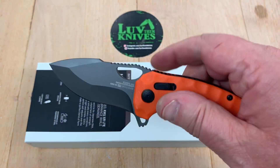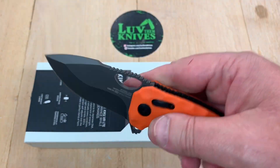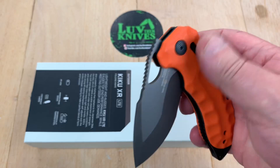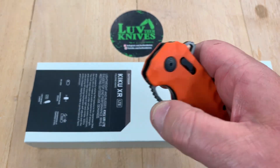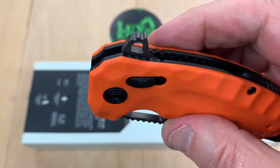What does that mean? It means that it's lighter and it's got the XR lock. So you can kick it open. You can roll it open with your thumb or your middle finger, however you want to do it.